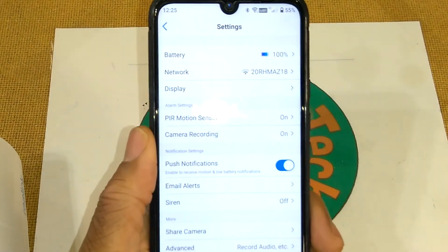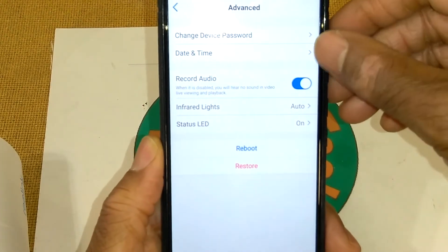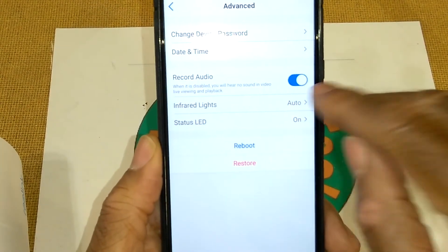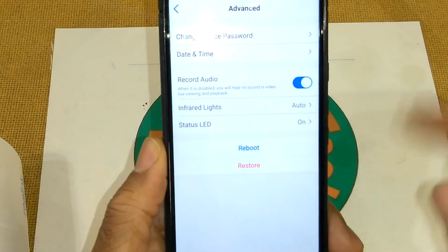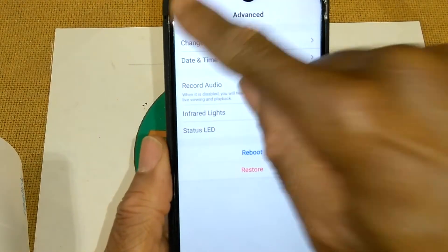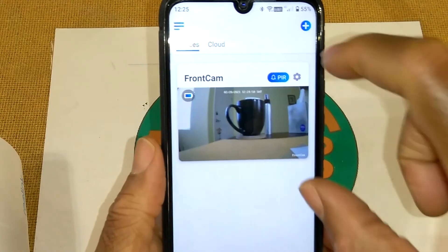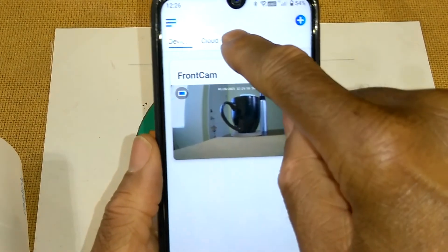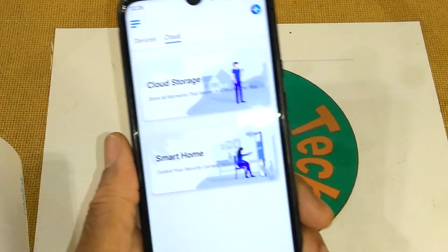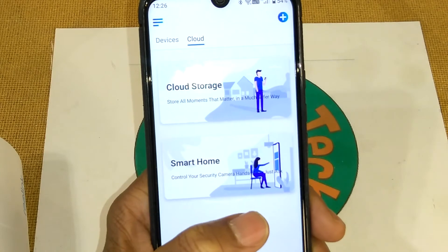You can share the camera — right now I've got it on the app on this phone, but I can share it to my wife's phone as well. You can record audio, change password, set date and time. I have it set to record audio so the camera will pick up sounds. Infrared lights I have on auto, so when it picks up something it turns on and when it's done it shuts off. I can reboot the camera or restore it — restoring wipes out the SD card. When I set up the rear camera, cloud storage will also be available, so information is stored both on the SD card and uploaded to the cloud. You can also control your security cameras through smart home.